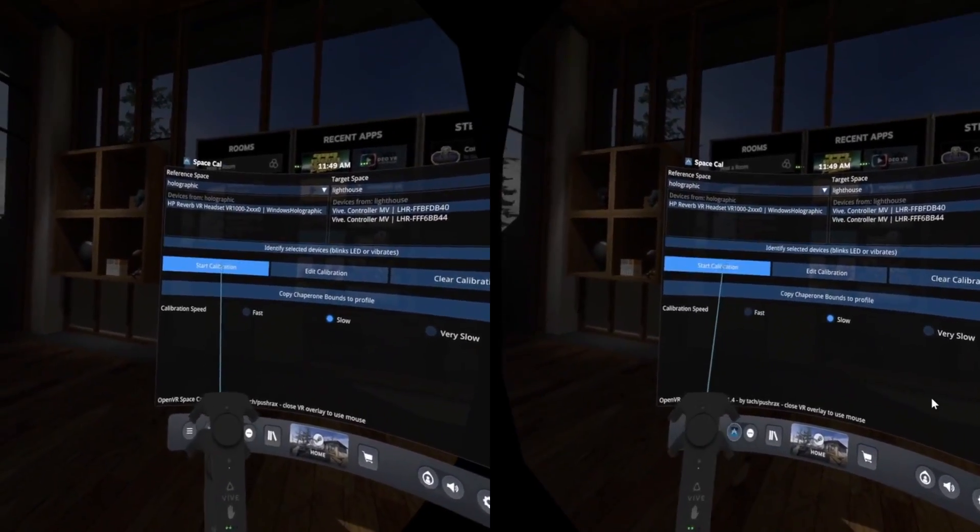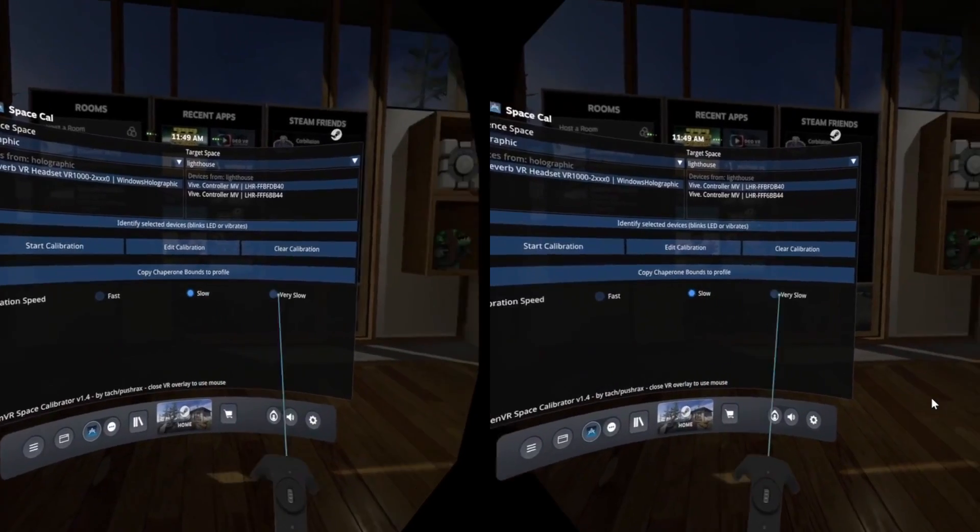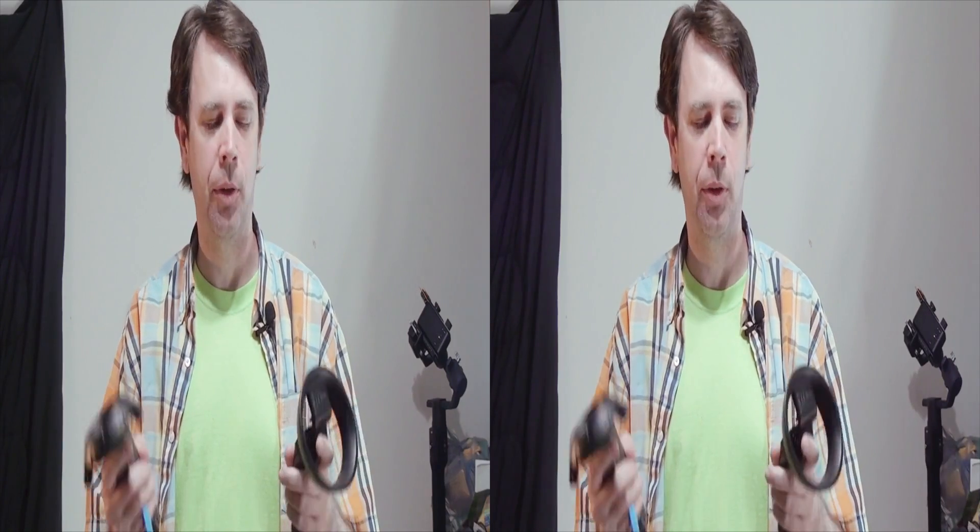While it was calibrating, I just moved the controllers around. I put it on the long calibration — I believe I picked that. It depends on what you want; if the fast one works for you, that's great.